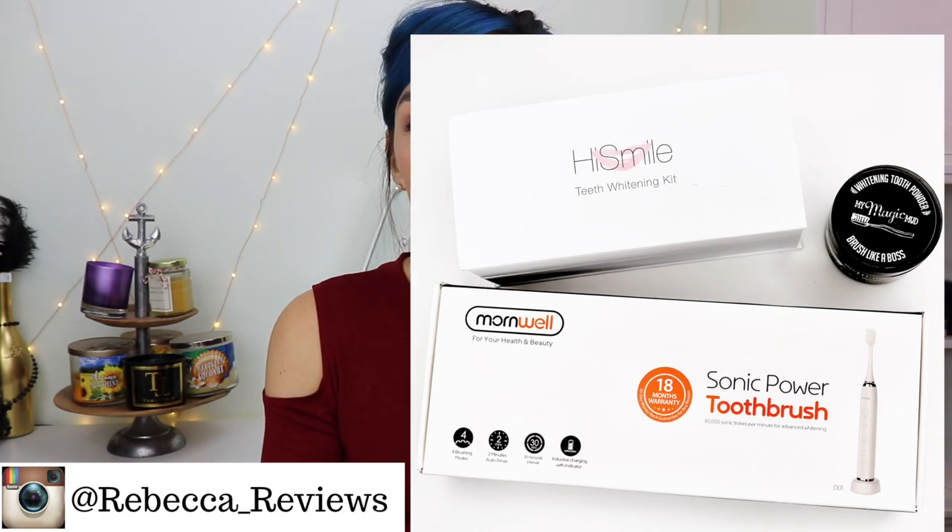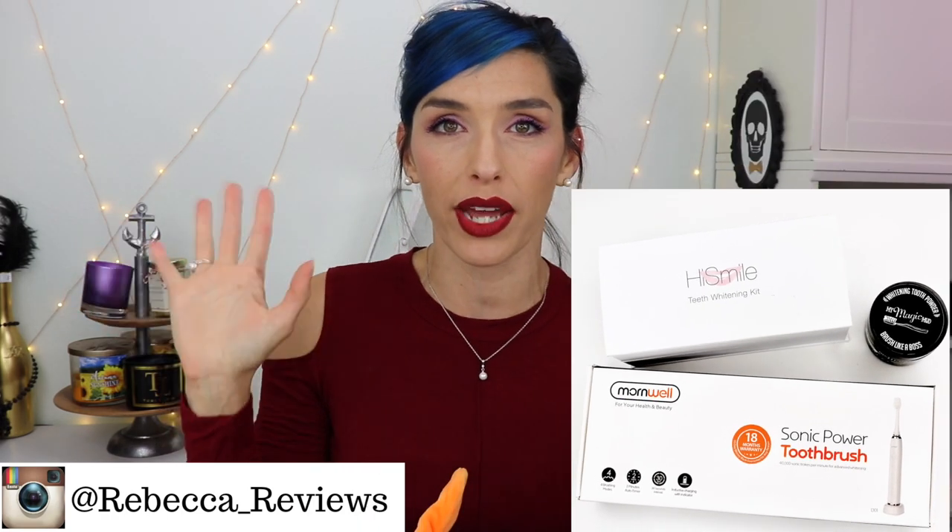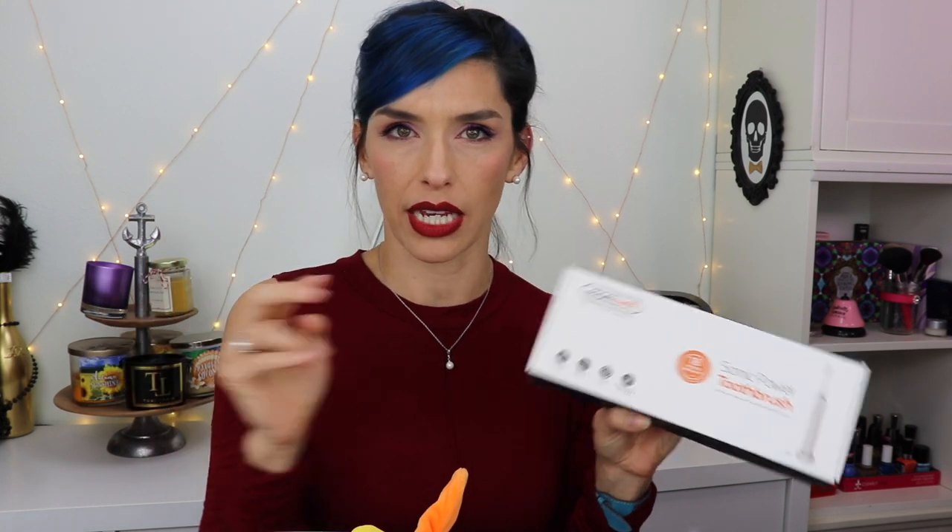I did actually post about this on Instagram - I was like yeah I have the whitest teeth ever. I also have a discount code so even if you don't win the giveaway, instead of like $29.99 you can get it for $18.99. So anyway this is the Mornwell Sonic Power toothbrush. This particular one you can get it in either black or white and it comes with four toothbrush heads, and they also have another one that only has like two toothbrush heads.